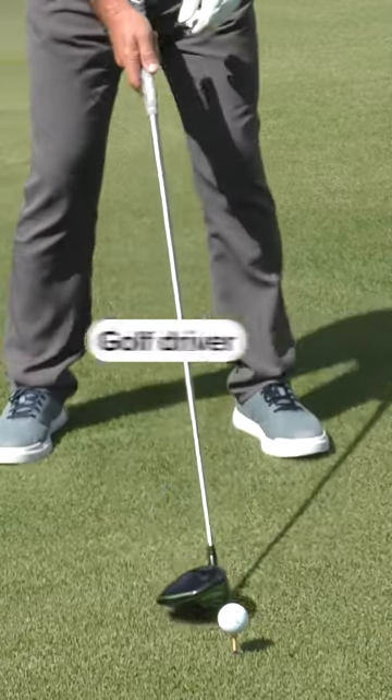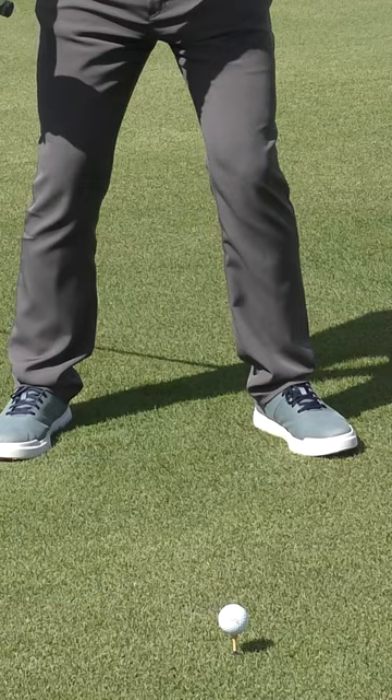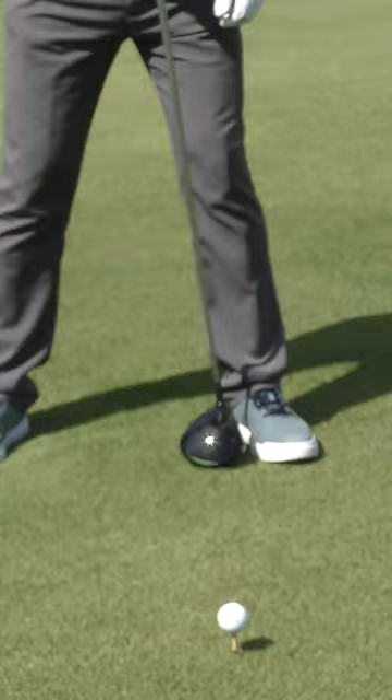If you watch these top-notch young players, they're launching it pretty high with their driver but they're compressing it. Most people add too much loft. The pros maintain the same alignment — lead arm and club. That's why we need the ball well forward, some tilt to the side, and to catch it on the upstroke with this lead arm and club relationship.